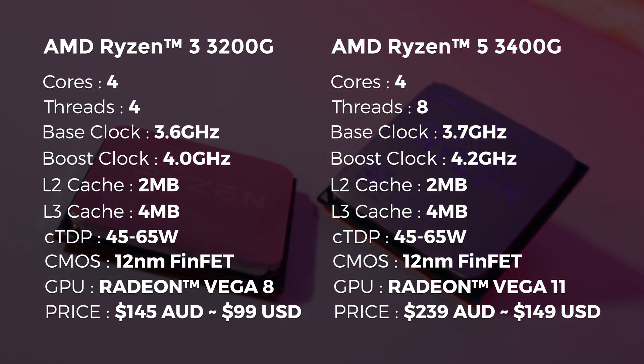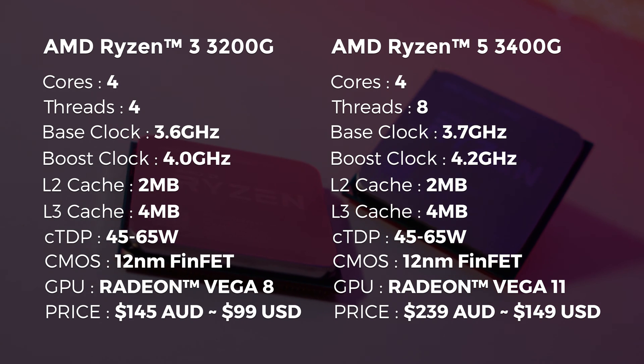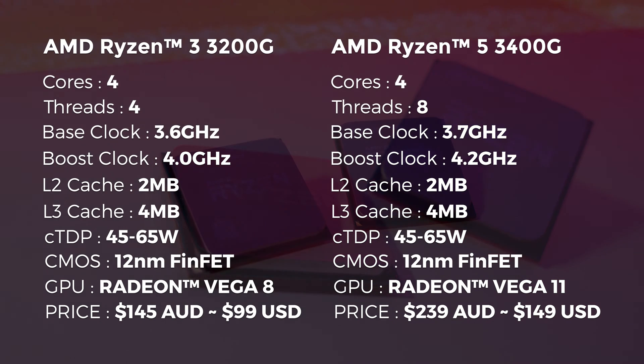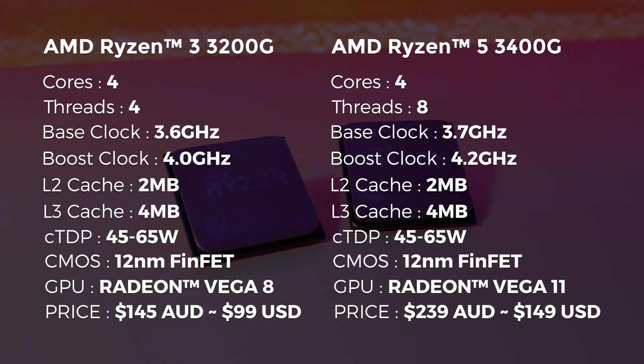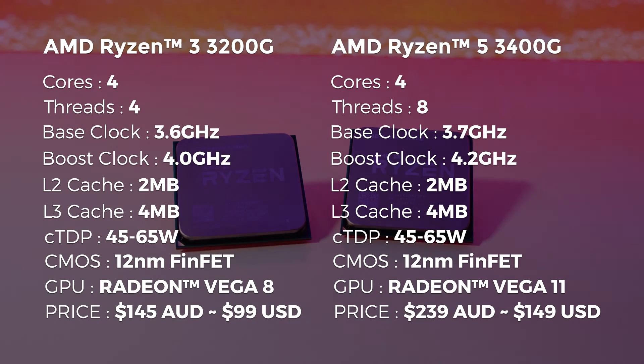Let's start off by getting one of the biggest things out of the way with these two new 3rd gen Ryzen chips. All the pricing information in this video will be in Australian dollars. The Ryzen 3 3200G comes in at around $145 AUD and the Ryzen 5 3400G comes in at around $239 AUD. One major difference with these two APUs compared to the rest of the Ryzen 3000 chips is that these are not based on the 7nm process — instead they're based on the 12nm process, which is similar to 2nd gen Ryzen.